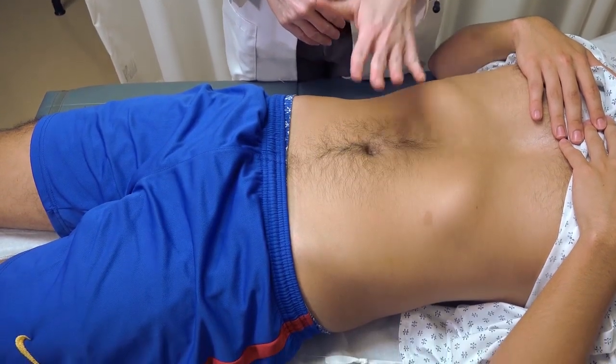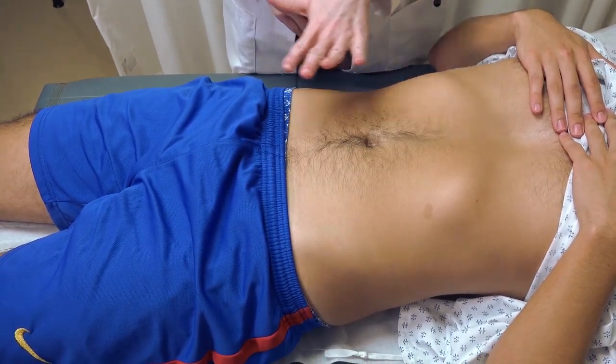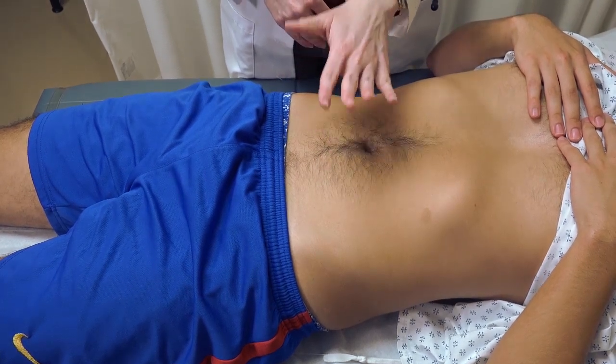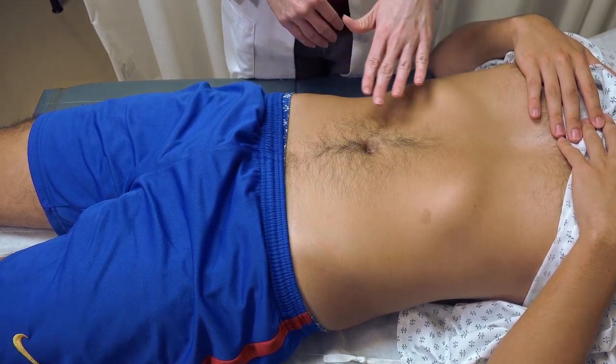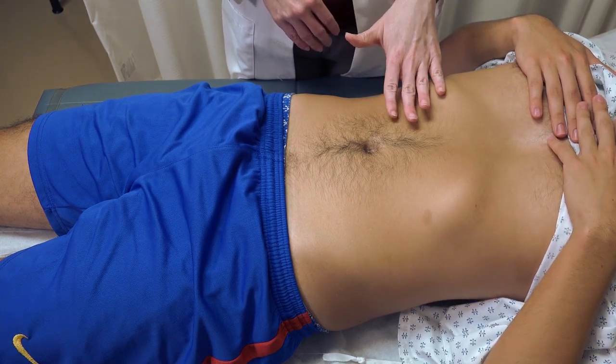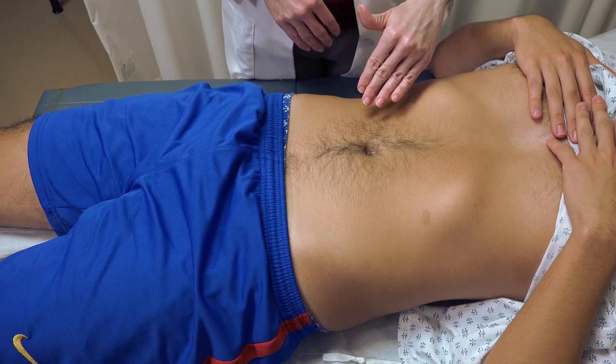If the patient has any pain or discomfort, you want to start palpating away from that area and palpate where there are symptoms last. You want to use a rotating motion in each one of the four quadrants, starting with light palpation and then moving to a more deep palpation.